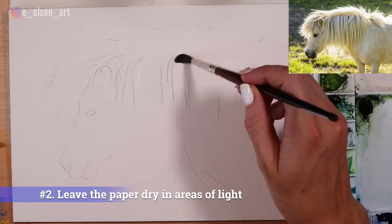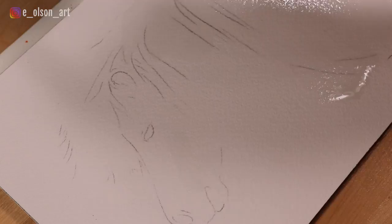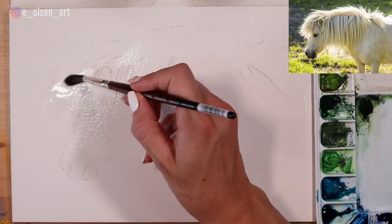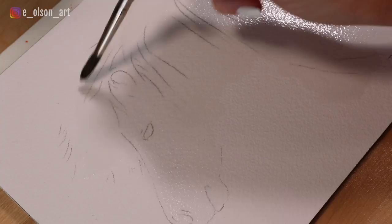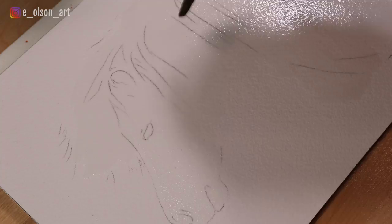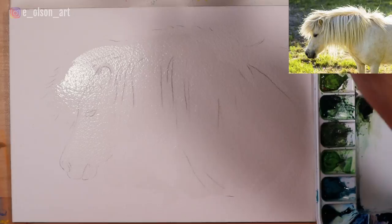Number two: leave the paper dry in the areas of light. In watercolor, the best way to make your painting look like it's glowing is to preserve the white of the paper, leaving this as the lightest area in value. When you paint with darker values all around these bright white highlights, the white of the paper can almost feel blindingly bright. I like to use the wet-on-wet technique — applying wet paint to wet paper — for the base washes of color on the horse. In my initial wash with water, however, I leave the paper completely dry where the light is brightest on the mane and around the outer edges of the head. This will protect those areas so that the paint won't accidentally seep into them. You can also use masking fluid to protect the paper if you prefer that method.